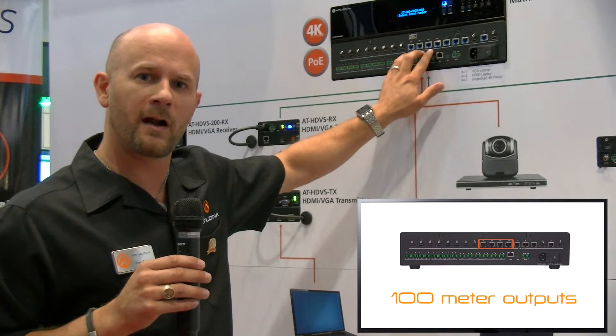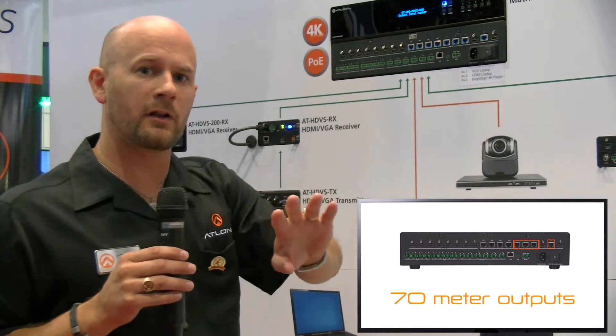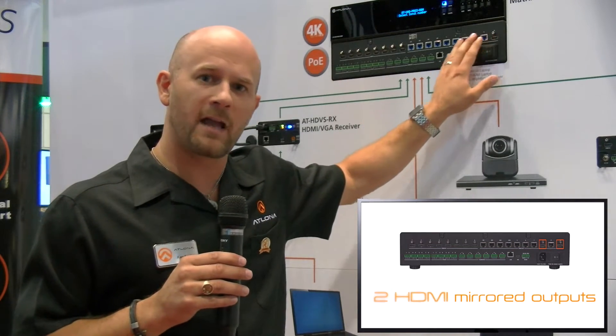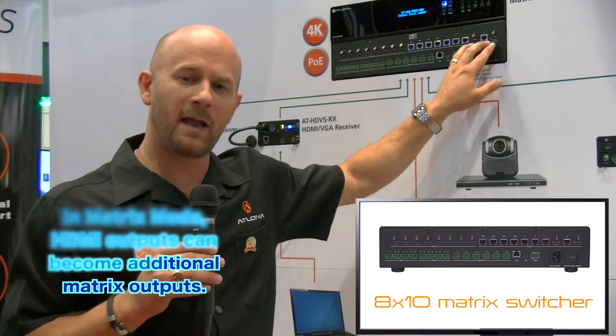Outputs 1 through 4 are 100 meter outputs and the other 4 outputs are 70 meter outputs. We also include two HDMI outputs as well. These can be mirrored to match any of the HDBaseT outputs. They can also be put into matrix mode, making our 8x8 an 8x10 matrix switcher.